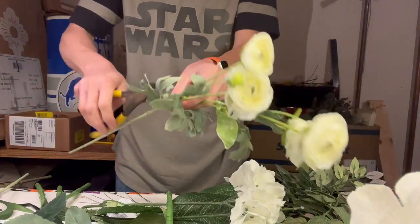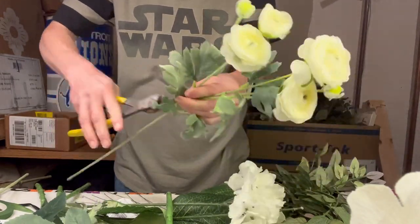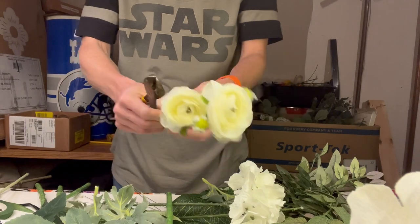So I have some hydrangea, some roses, some ranunculus, and some orchids, and a little bit of greenery.